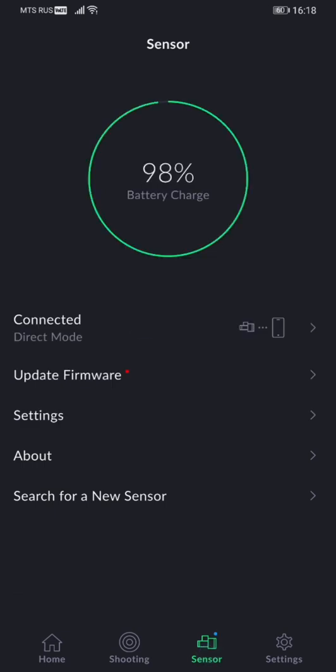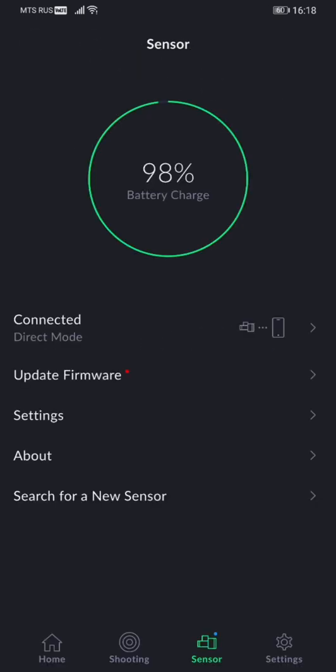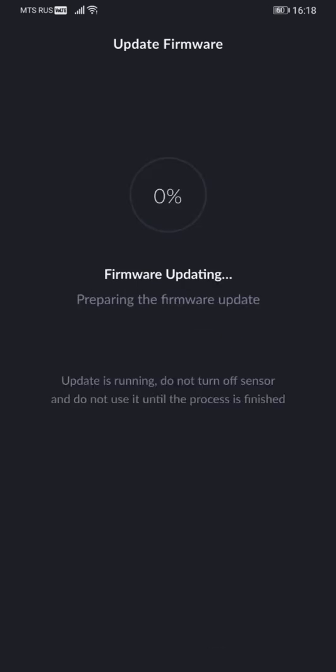After you update the app and connect your sensor to your device, you will need to update the firmware. It will only take a minute, but make sure your sensor is charged over 50% before initiating the update. Once done, it will take another minute for the sensor to reboot and switch on again.